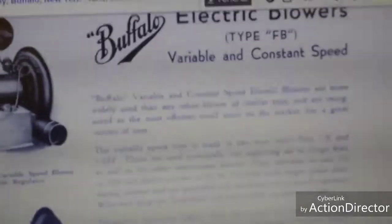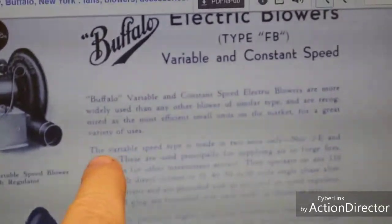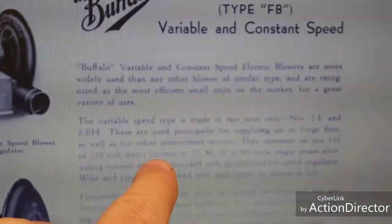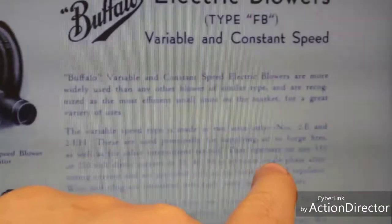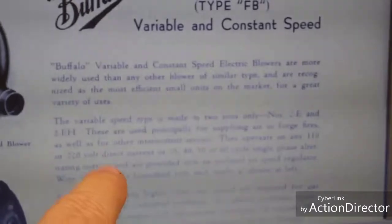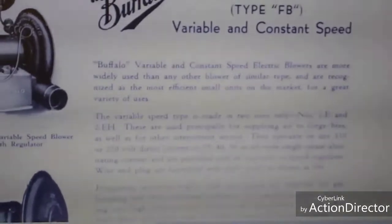This is a different PDF file I found. It talks about variable speeds and says they operate on any 110 or 220 volt direct current, or 25, 40, 50, or 60 cycle single phase alternating current. That's exactly what it says on my plaque. I have that same model but I don't know how to hook it up. I wanted to show these to illustrate how these things were used back in the day. Sorry about the fluttering — I'm just filming a screen on my computer.